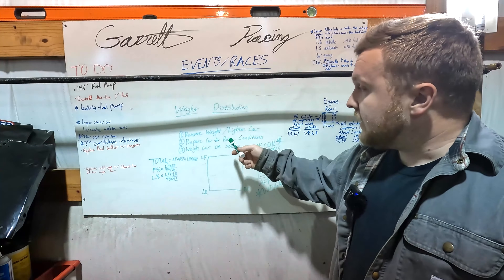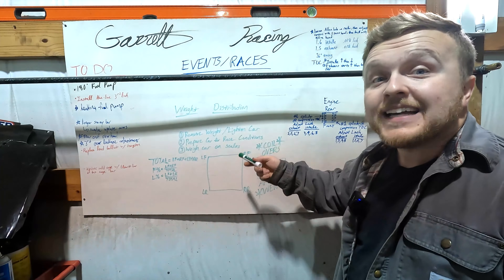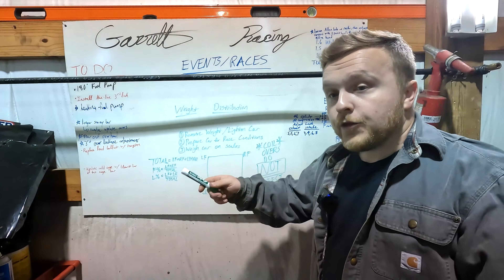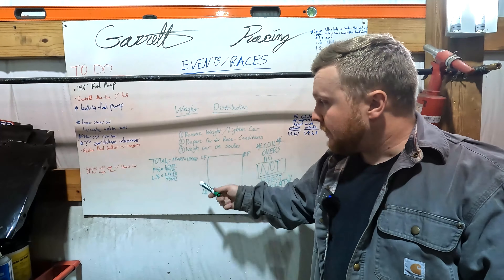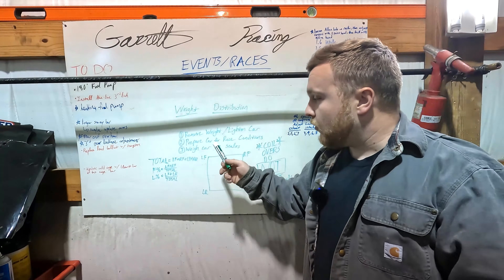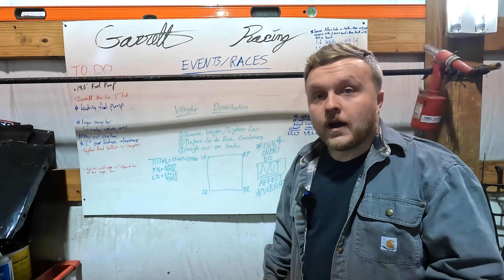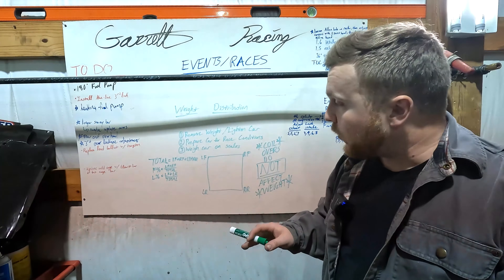So the next step would be — once the car is removed of all unnecessary weight, prepared for race conditions besides the added ballast — you need to put the car on some scales. A lot of places make these digital readout scales that basically have a pad that goes under each wheel: left front, right front, left rear, right rear. You lower the car down on there and it'll give you your total weight. I'm shooting for 2,650, so that'll tell me where I'm at overall and what I need to hit.